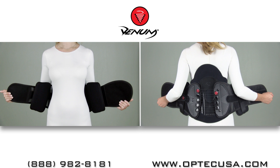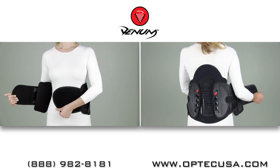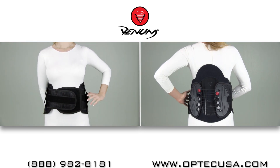Begin by holding the brace against your back as shown. Pull the left side across your body and hold it. Now pull the right side over and press the two sides together. Grab the compression string handle on your left side.